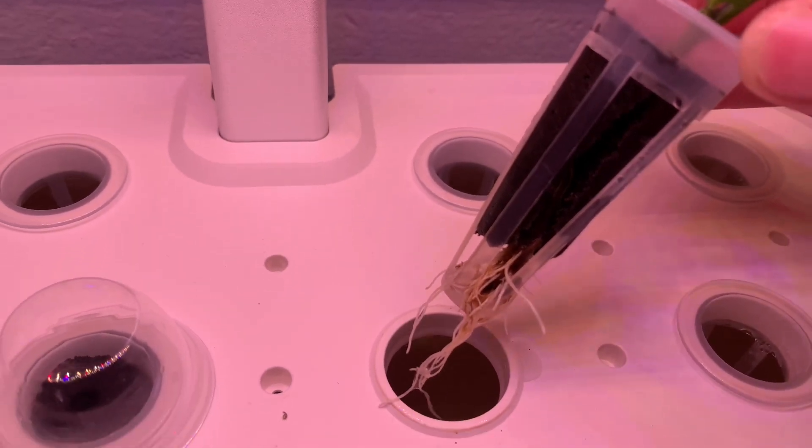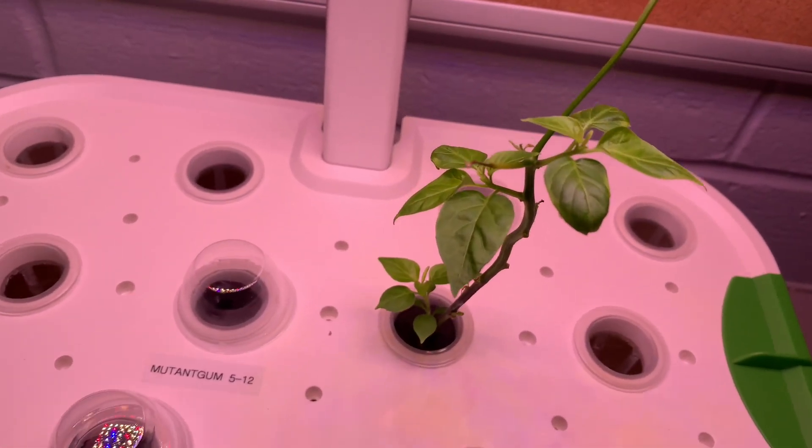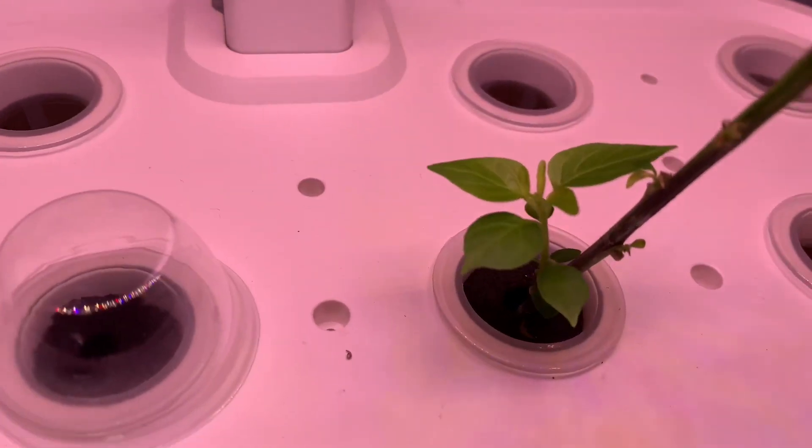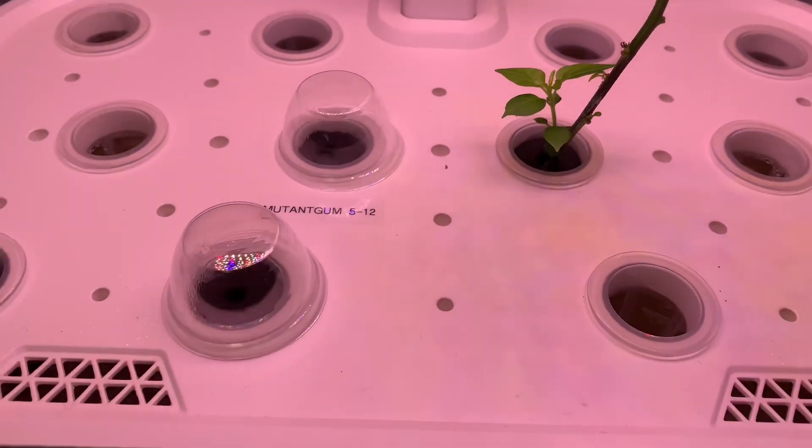It's actually doing super well. When I put it in here there was one leaf on there that has now fallen off, so all of this right here is new growth.